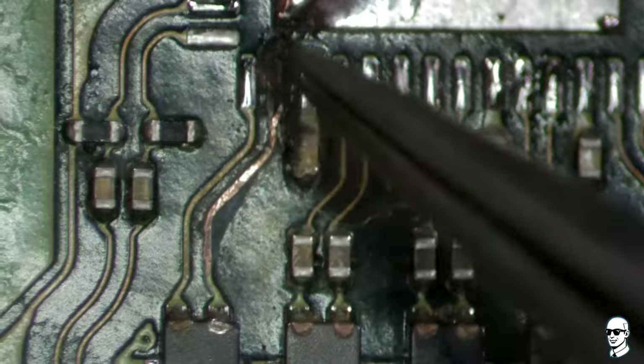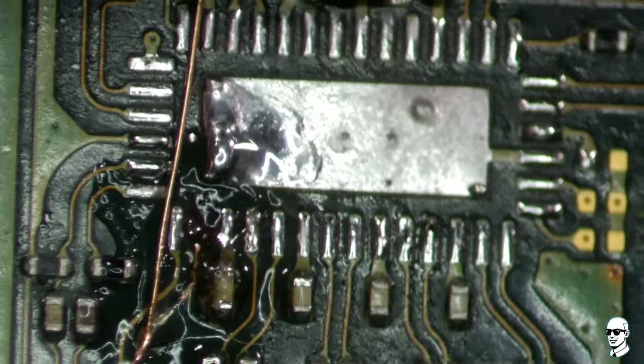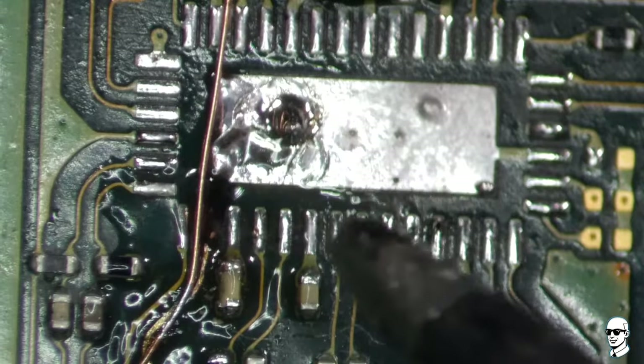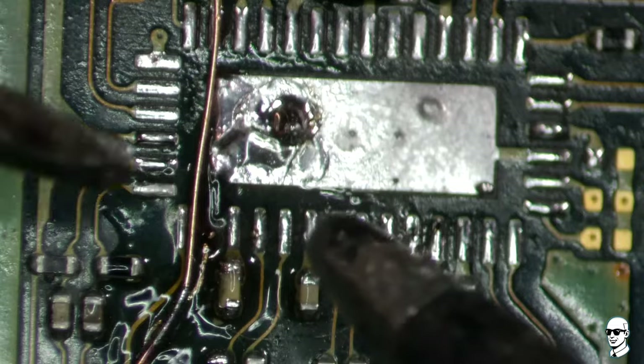It's like performing surgery on your device. But don't worry, I've done this a few times. We must ensure a secure grip on the track to prevent it from shifting or becoming displaced.